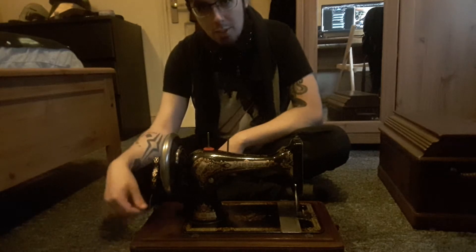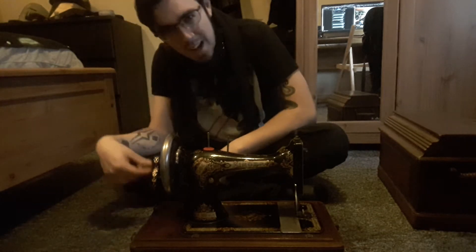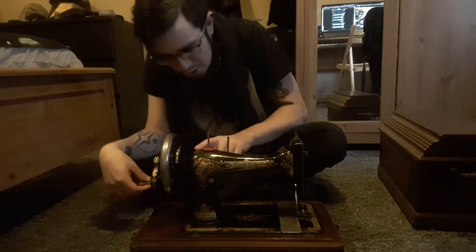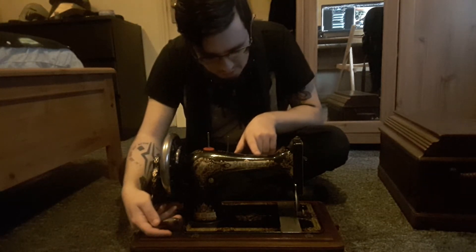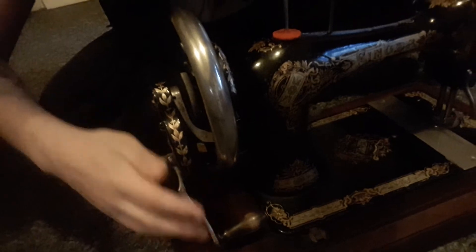So yeah, this is what I'm going to be using to slowly put together my costume, just because I've been needing something. Honestly, it's just fascinating what human innovation can do — you go from hand stitching and then you just do this. It's so beautiful too. There are all these beautiful leaf markings, floor markings, and the Singer Manufacturing Corporation written on the top. I'm going to bring you a little closer so you can take a look. It's quite pretty.